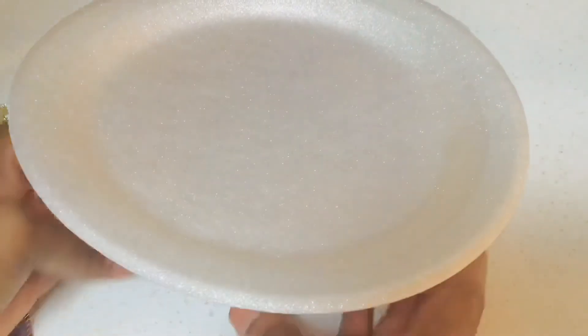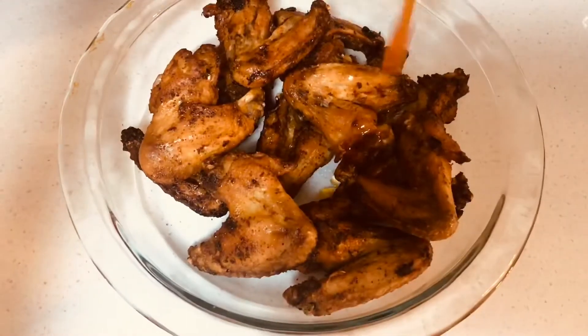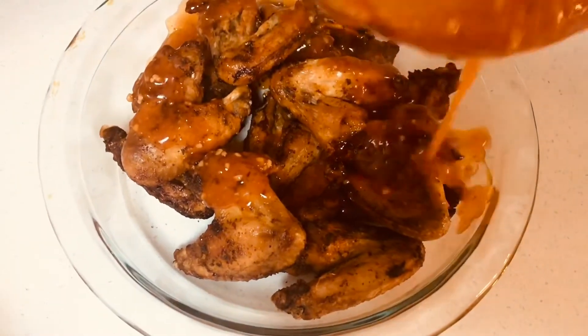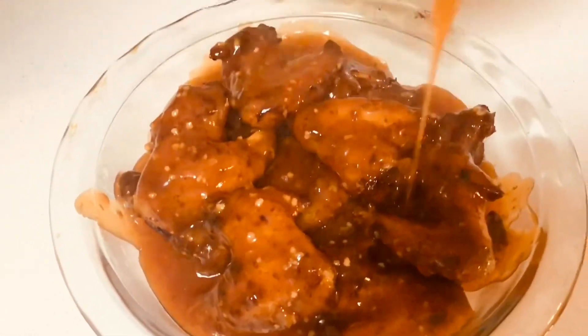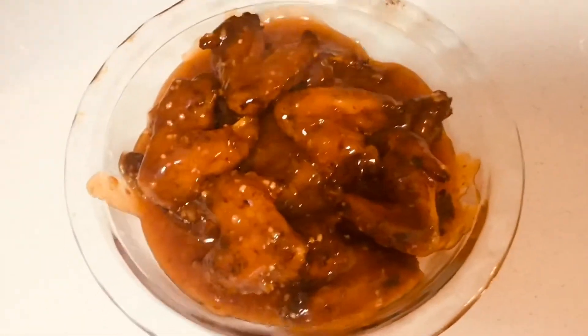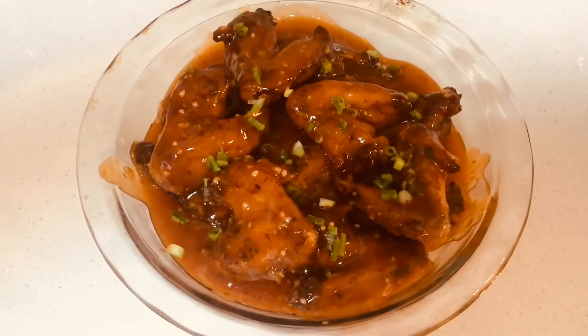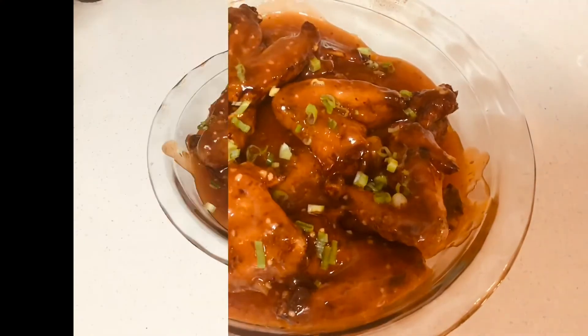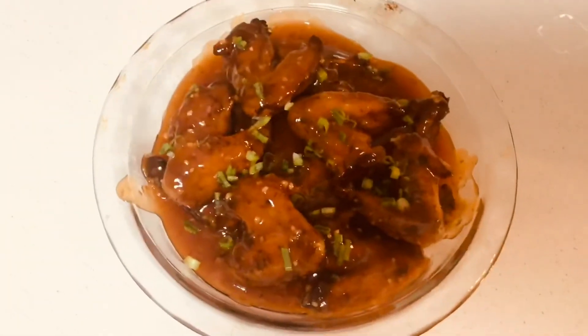And now it's ready to place into the microwave for about a minute or two. Then it's time to pour on the good stuff. You can also add some scallions on just for decoration purposes. And we're all finished guys — enjoy with your family and friends, or use as party appetizers, or just for a family dinner.